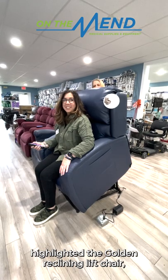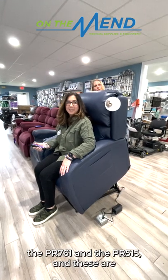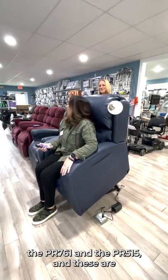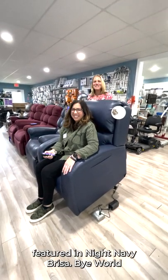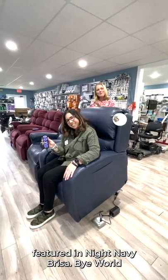Again, we highlighted the Golden Reclining Lift Chair, the PR-761 and the PR-515. And these are featured in Night, Navy, Breeza. Bye, World Wide Web!